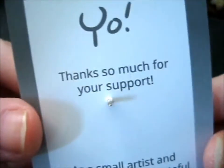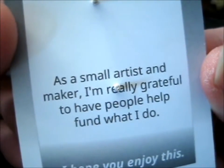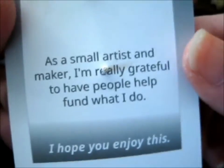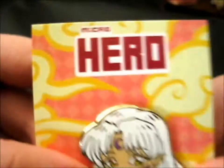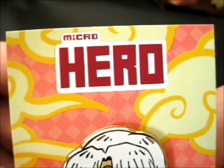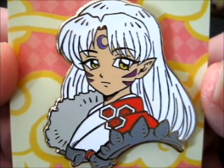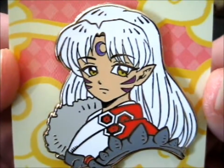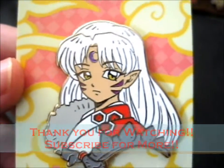Thanks so much for your support. As a small artist and maker I'm really grateful to have people help fund what I do. Hope you enjoy this - it's very nice. They've got a page on Instagram and Etsy, so do check out Micro Hero. I think they have their own shop now too. Anyway, thank you for watching - ring the doorbell for notifications, so we're out.